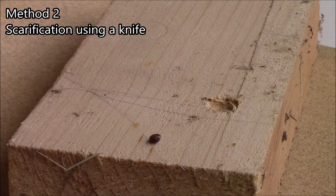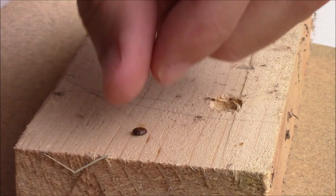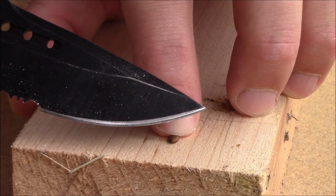Method number two: using a knife. Have a sharp knife and be careful. Take your seed that requires scarification, hold it down with one finger, and put the knife along your finger so you can push down and cut just the very edge of the seed. With all mechanical methods, you want to make sure you don't cut the seed in half or wear away too much into the actual seed, because then you might just kill it and it won't germinate.